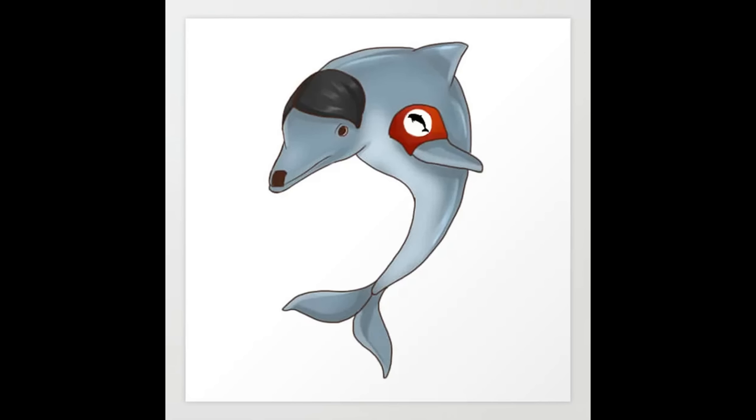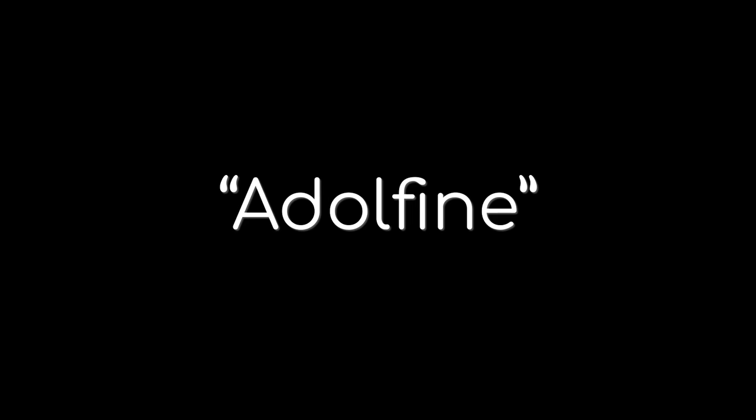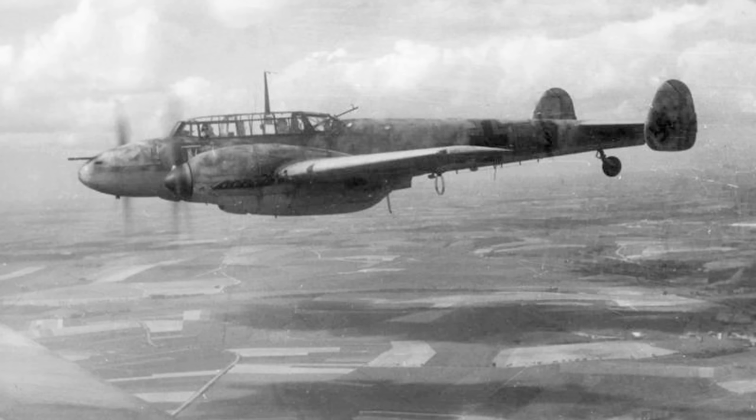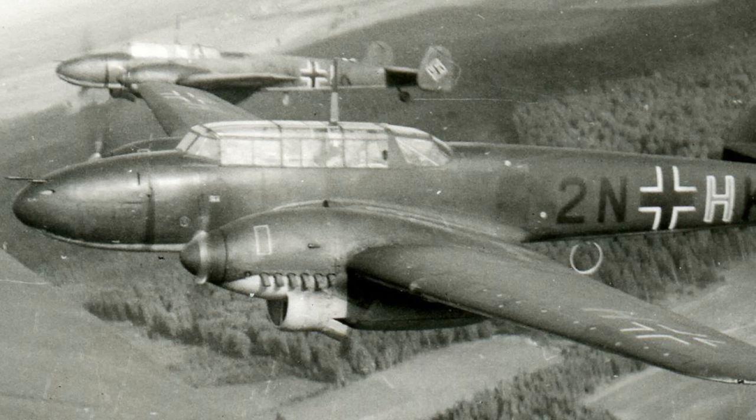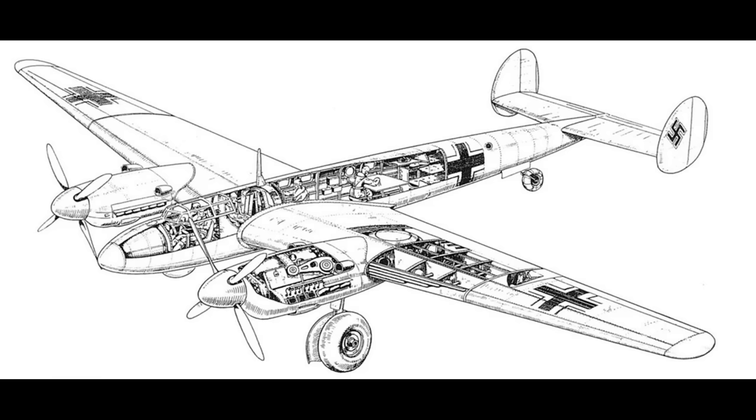The new aircraft would be dubbed informally as the Adolphin. The official designation was the ME-261. Messerschmitt started off with a known design, his very own BF-110. The prototype 110 first flew on the 12th of May 1936 and had a lot going for it. It was very fast — in fact faster than the single-engine fighters of the time — and had a decent range of roughly 1,100 miles. So this range would have to be improved by at least six times, as Berlin to Tokyo was a 5,870-mile trip. The basic design of the BF-110 was stretched by 15 feet in length and 35 feet in wingspan.